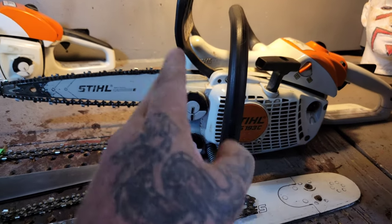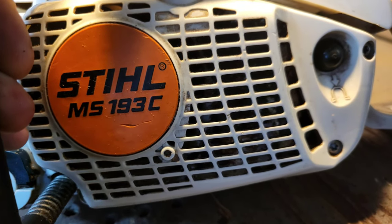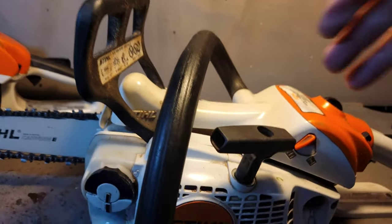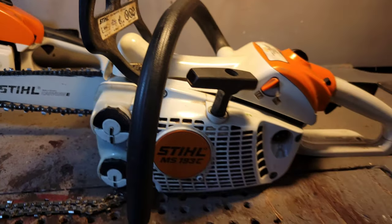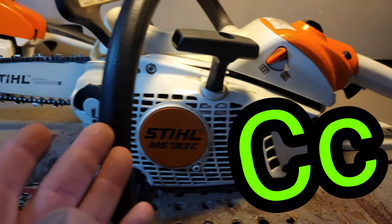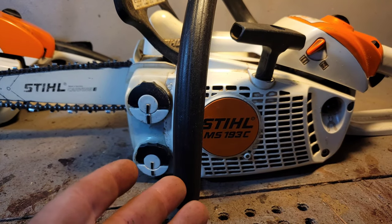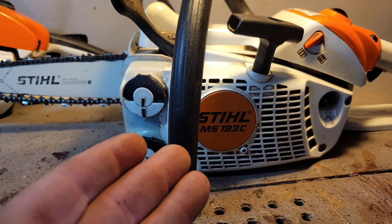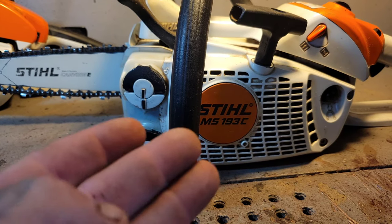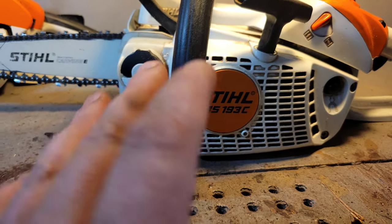Let's start with this saw — this is a Stihl 193, the second to smallest Stihl they make. It's normally a top-handle arborist saw, but this one has the rear handle — it's the 193C. When I first started carving, I used Steve as a reference. I ask Steve lots of questions. I like to ask Ryan Cook too but he's busy carving and with his family, so I don't want to bother him too much.